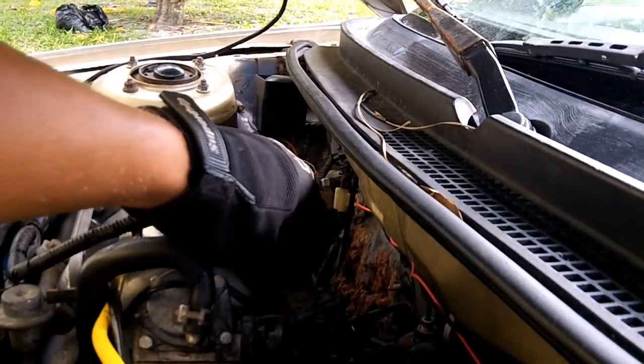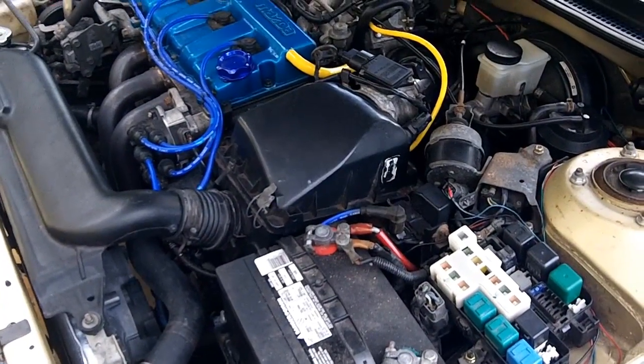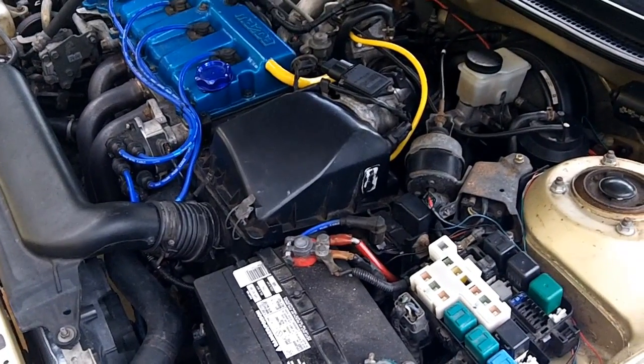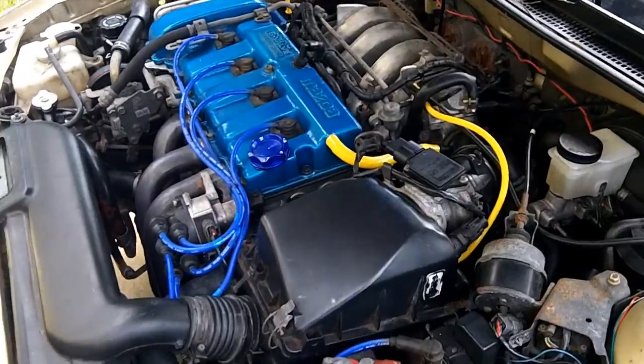Just reconnect your IAC connector. That's down at base idle again — almost. It's a little high, but it's certainly not 1,100 or 1,900 as it was last week.